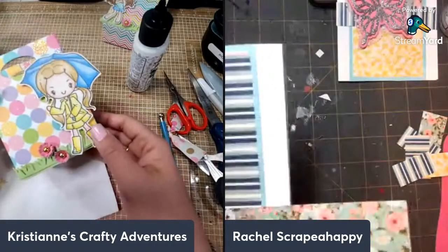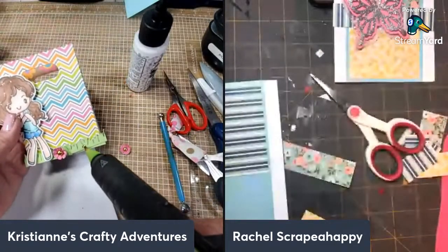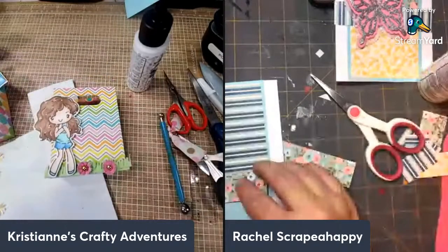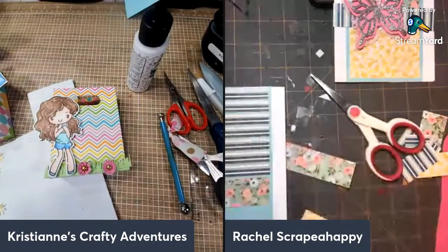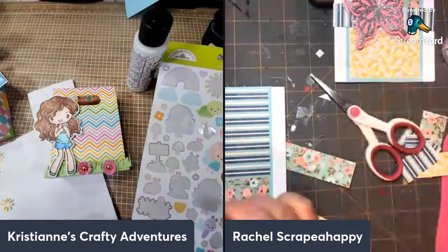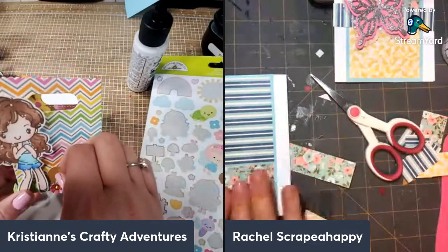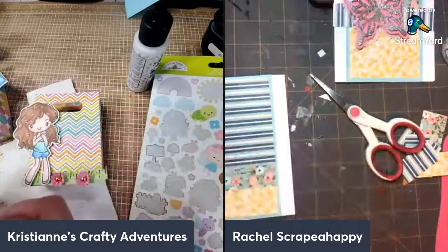It is pollen season — very active pollen season here because Sacramento is like a dome that catches all the pollen. I think I need a critter somehow. That would look cute! Do you have some colors from that set? I don't think I'd have time, so I'm just putting a porcupine here somewhere.